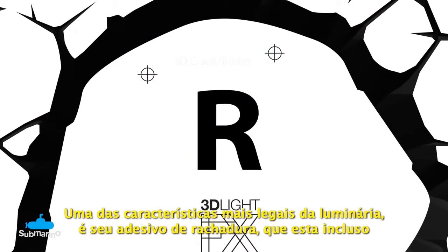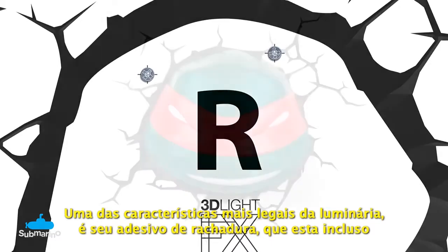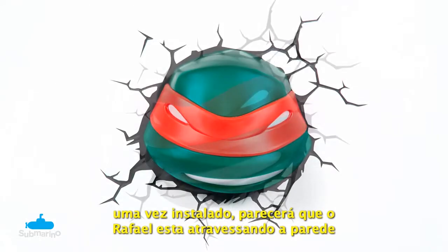The face goes on the included crack sticker. Once installed, it will appear as though Raphael has smashed right through your wall.